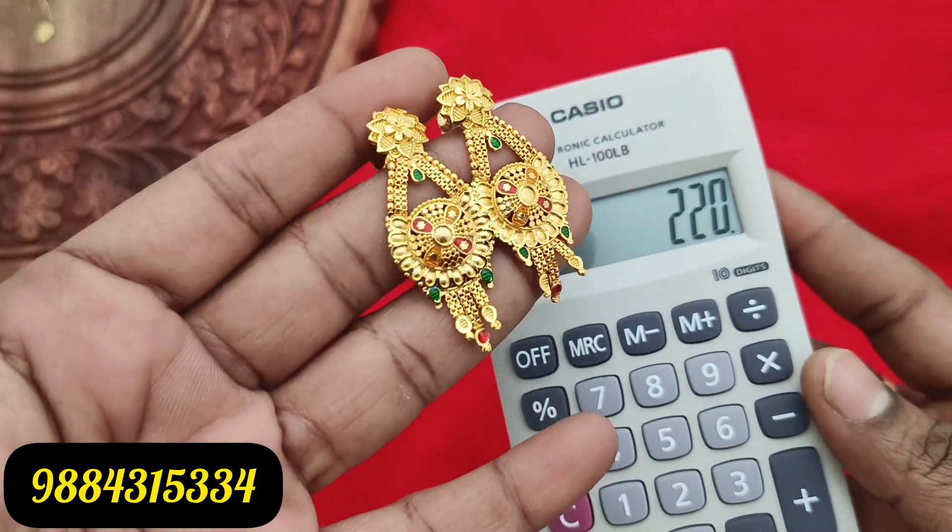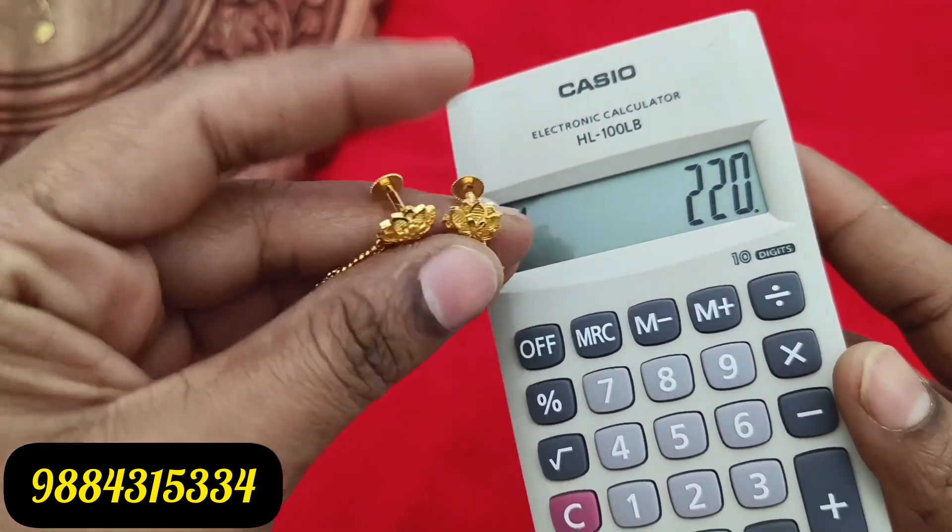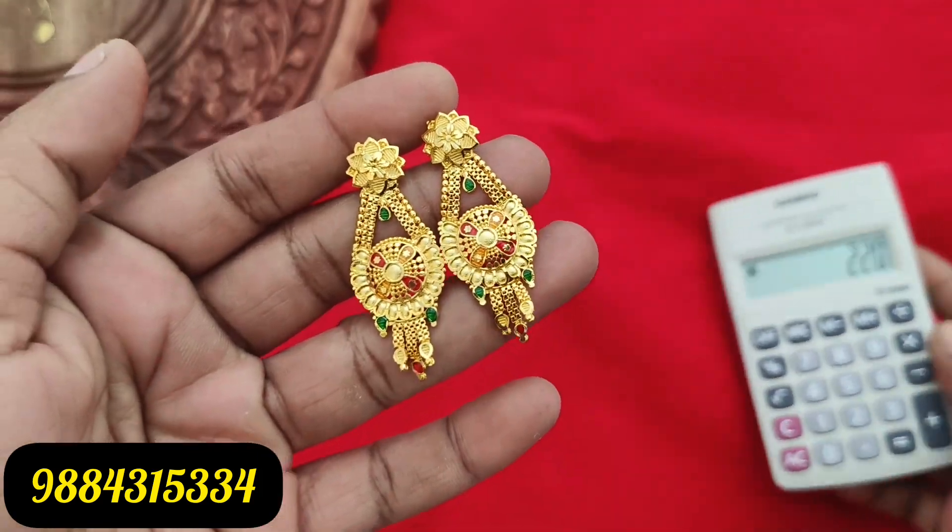Gold look is an Amal pattern, priced at 220 rupees plus shipping. There is also a plain design available. This is the Amal pattern.